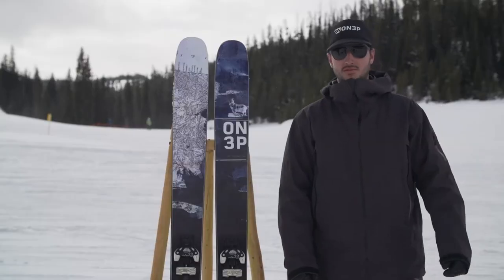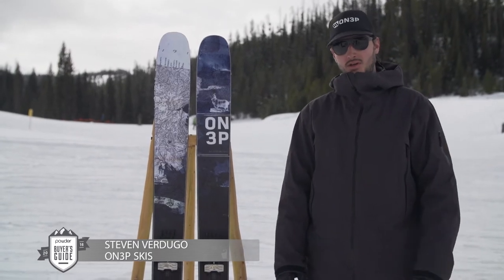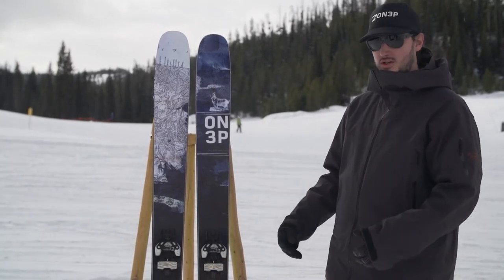Hey everyone, my name is Steven with Owen 3P Ski Company. We're out here at Big Sky Montana for Powder Week. What I've got next to me is our Billy Goat in the 189 length.